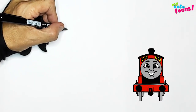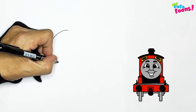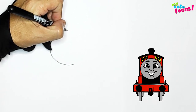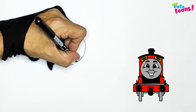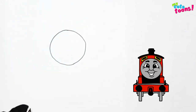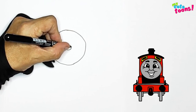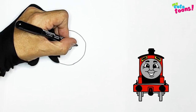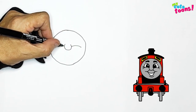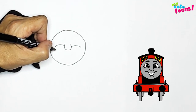We're going to draw James's head first. So you're going to make a circle — make it as round as you possibly can. And then inside the circle, we're going to start with the nose. So you're just going to draw a little round nose like this. And then we're going to draw the bottom of the eyes, or the upper cheek. And then right below,